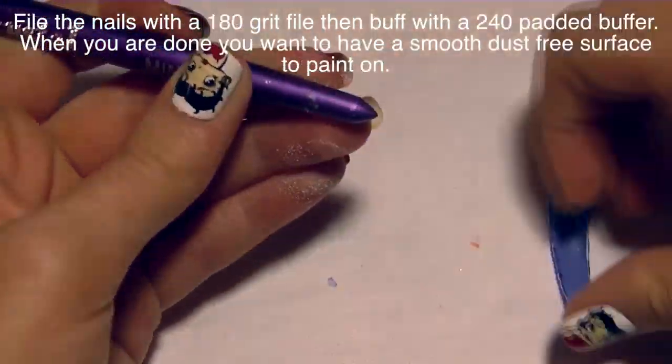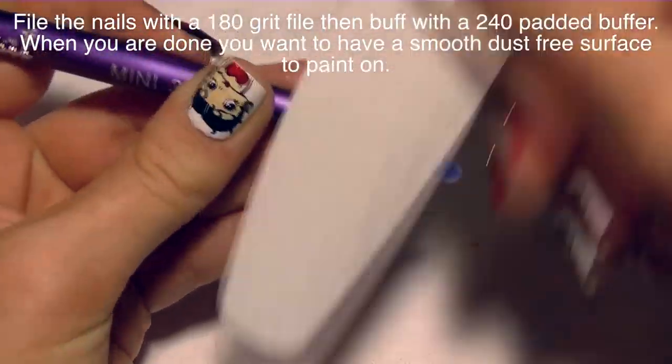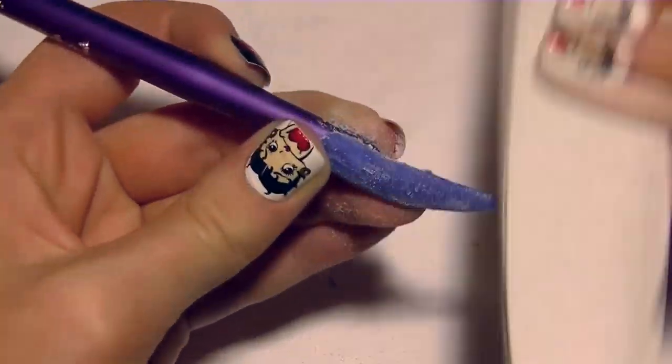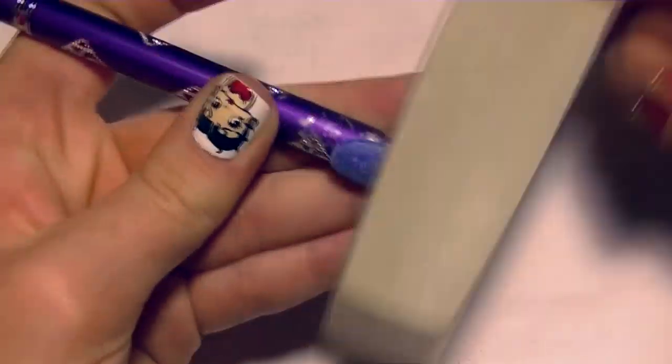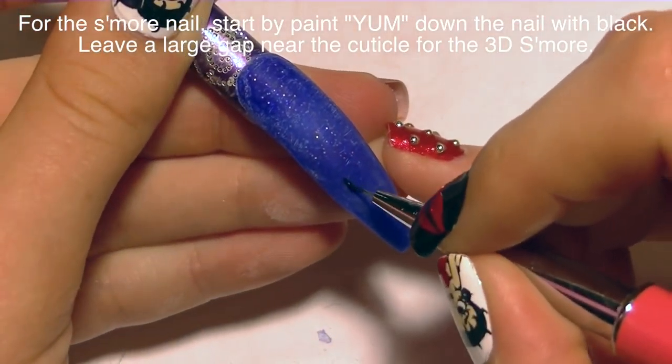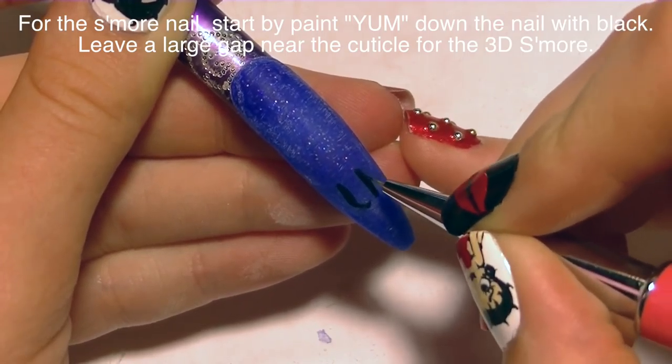Now I'm going to be filing the nail using a 180 grit file to start, which is a pretty coarse file. There are 150s and 125s that are coarser, but they leave scratches, so I'm going to buff those out with my 240 grit padded buffer to make sure it's nice and smooth, then remove the dust.